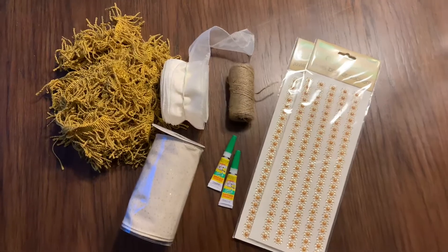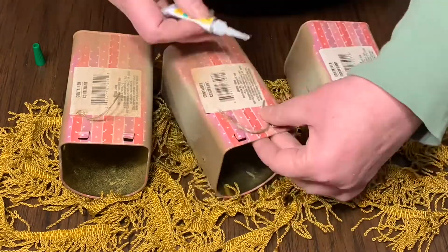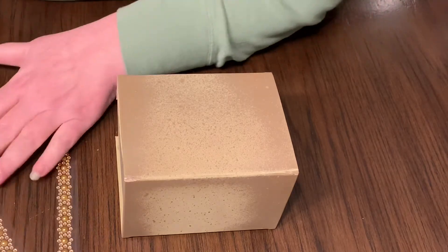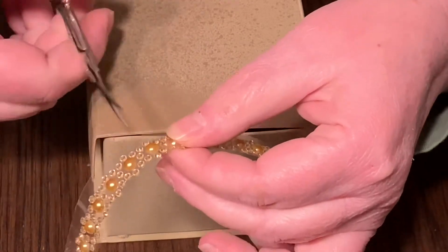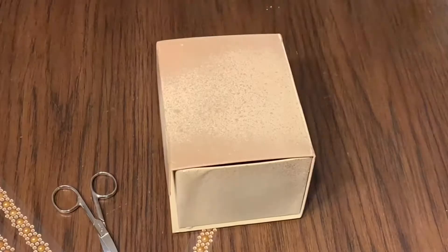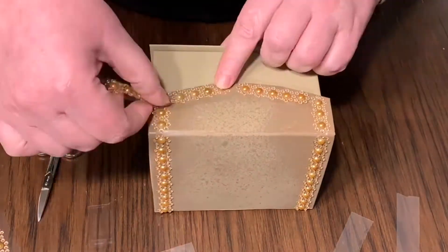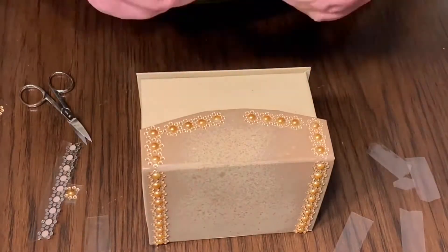I gathered some supplies that I thought I might use for this project. I needed a way to be able to hang these on the wall. Now to put the little stickers on — it was a big sheet of them, I cut them all in strips. Got my handy dandy little scissors as well, a couple of colors.